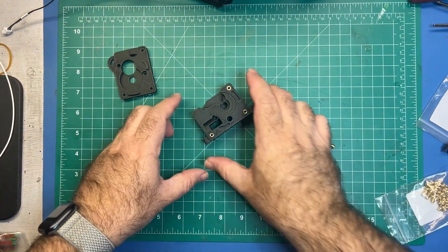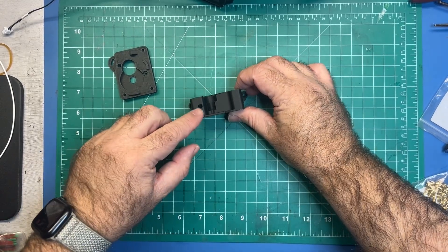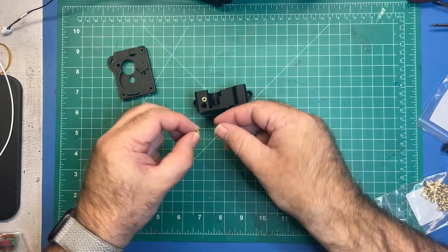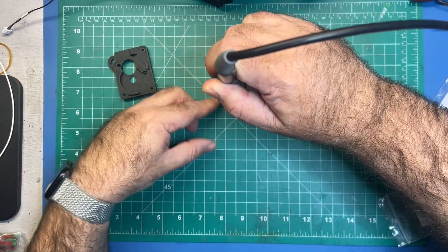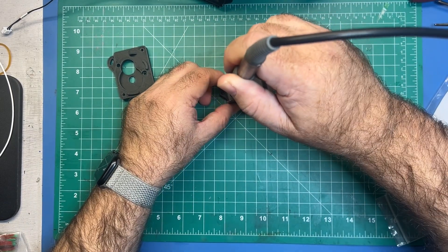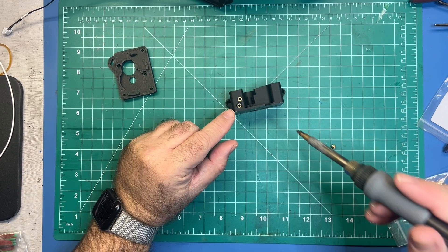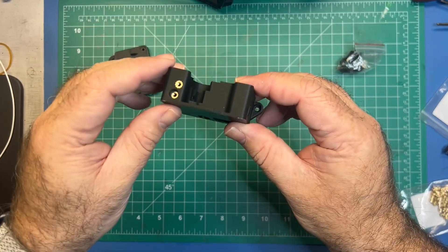Once you've confirmed, go ahead and move on to the next two which are right here and here. Go ahead and insert these. This one may seem a little odd because it's going to go down deeper. This first one should be flush with the part, and the second one you're going to want to make flush within the recess. Those should look about like that.